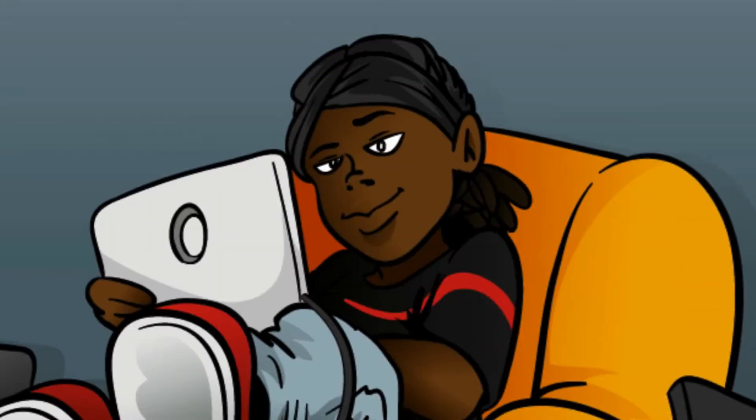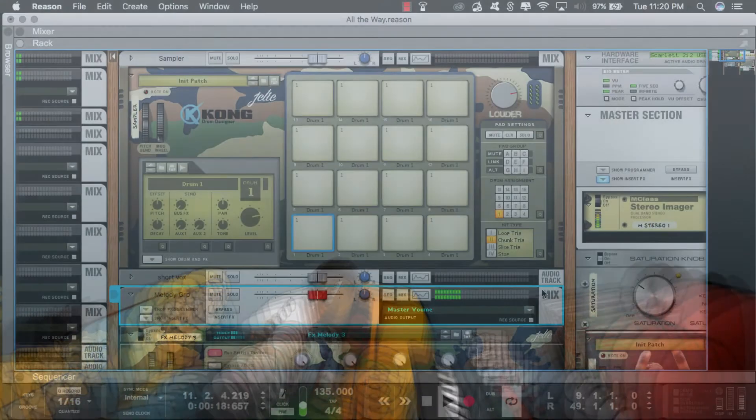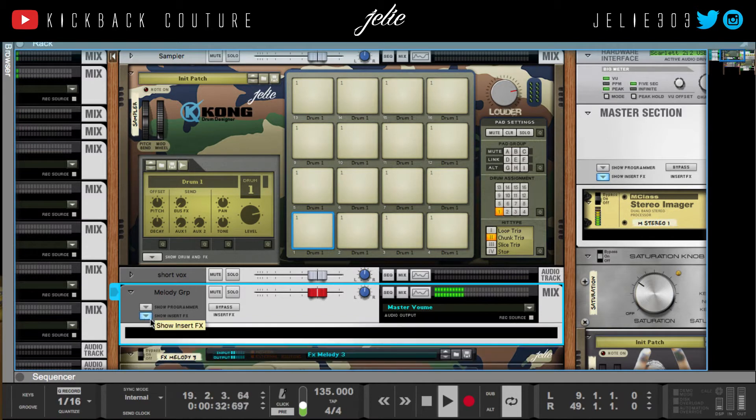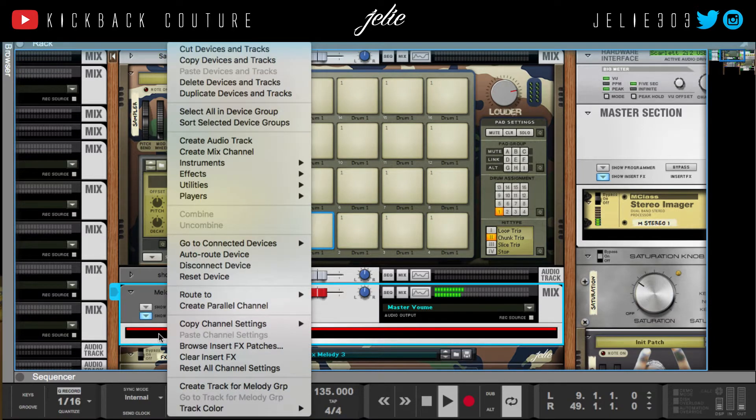What up, this is July from Kickback Couture, and today I am finishing up a beat. I'm gonna show you a little trick I use — similar to the left/right effects — but this time it's gonna be mid to side. The first thing I'll do is click down this 'show insert effects' dropdown.